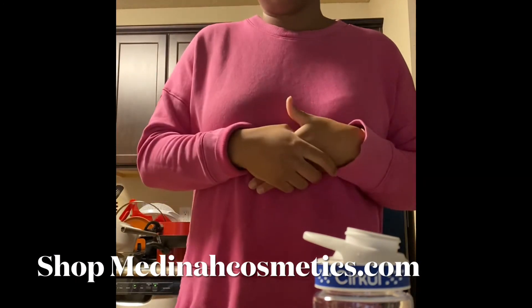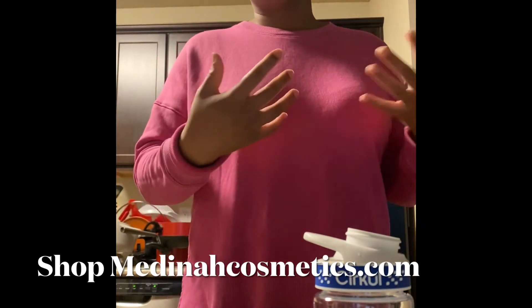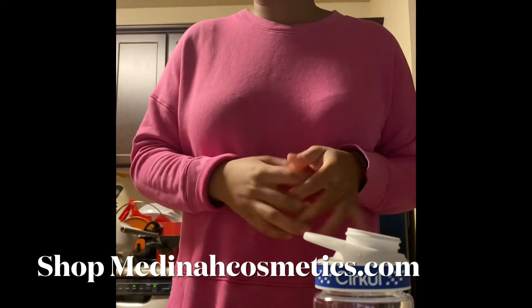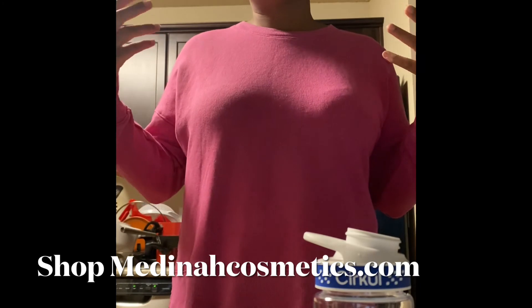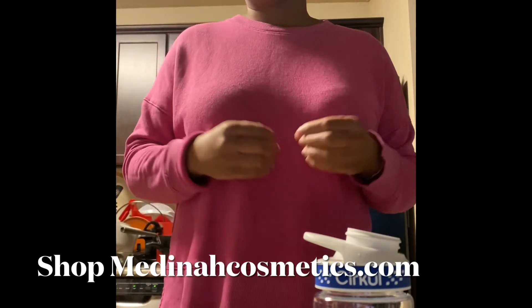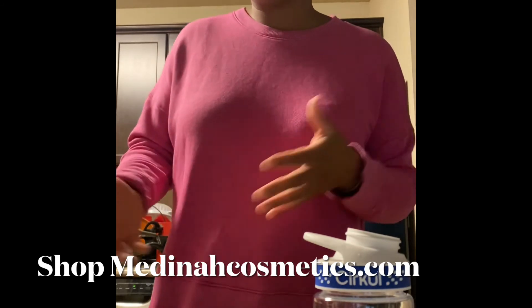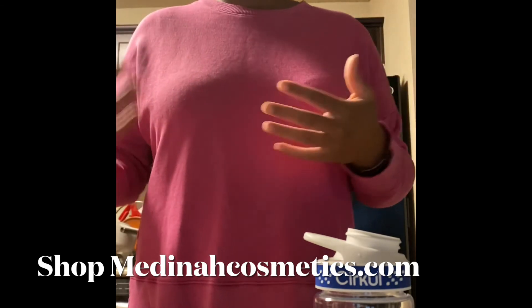I am wearing a bonnet from my own company, which is Medina Cosmetics, or Mommy and Medina — our website is MedinaCosmetics.com. Please support if you're able to. I have a variety of different products on my website, but I just wanted to throw that in there. Medina Cosmetics, and our company is called Mommy and Medina.